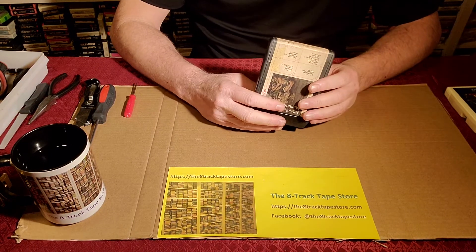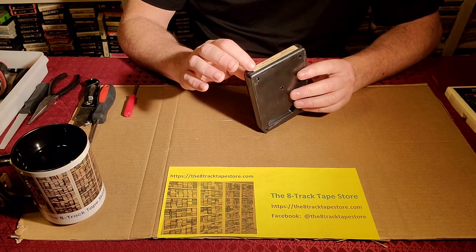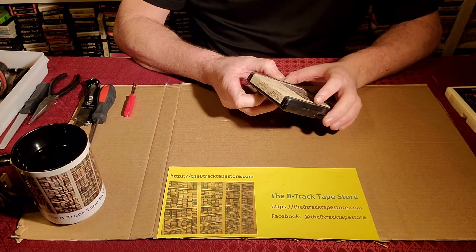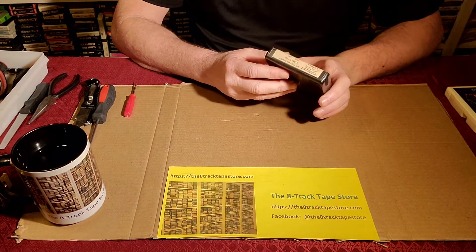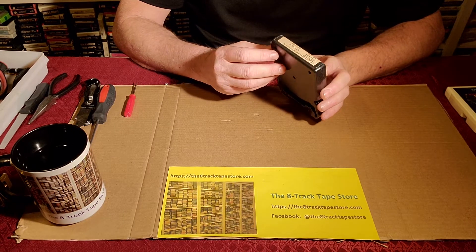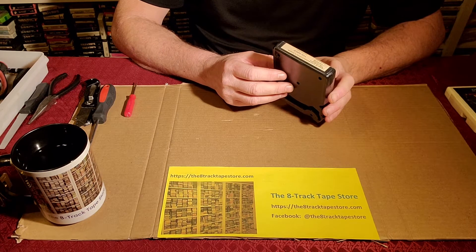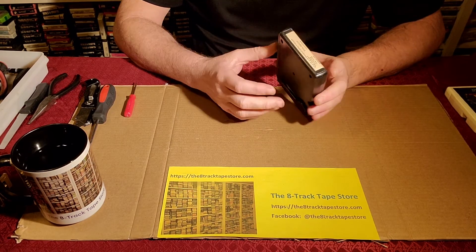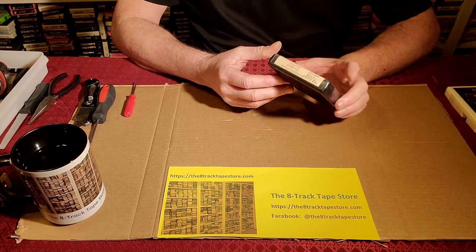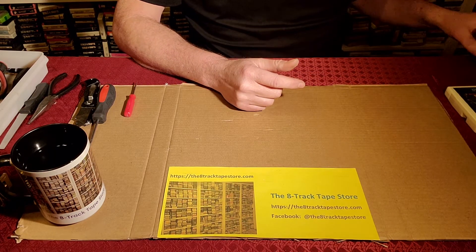So let's talk about preserving labels when you're opening and closing cartridges. Record companies, to their credit, mostly designed labels that would not cross over the seams on the edge. When we open a cartridge we always want to look on this edge to see if the label is crossing the seam, so we know if we have a potential problem with cracking that label. This one isn't crossing — it's very easy to open, it's going to separate and the label will be intact.